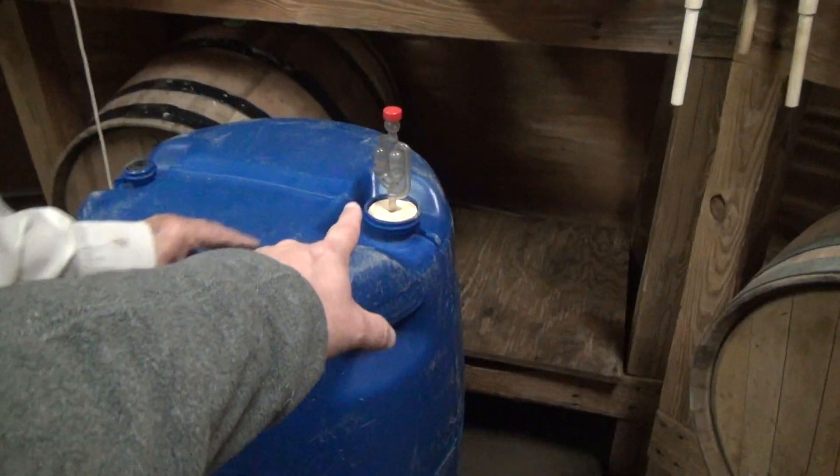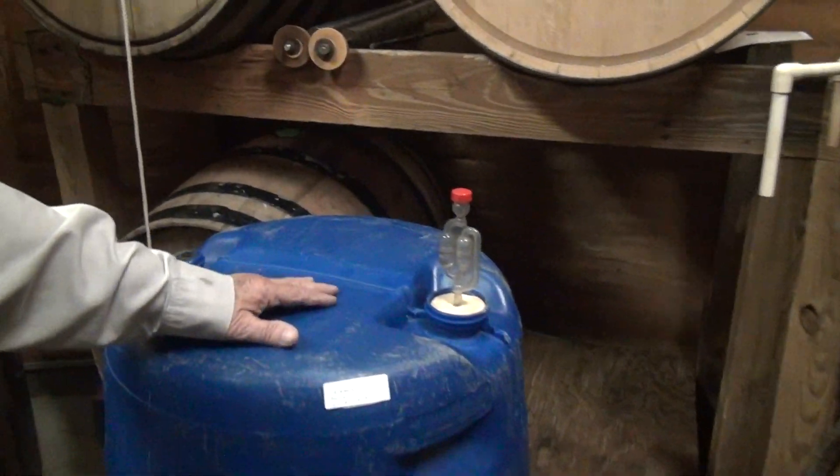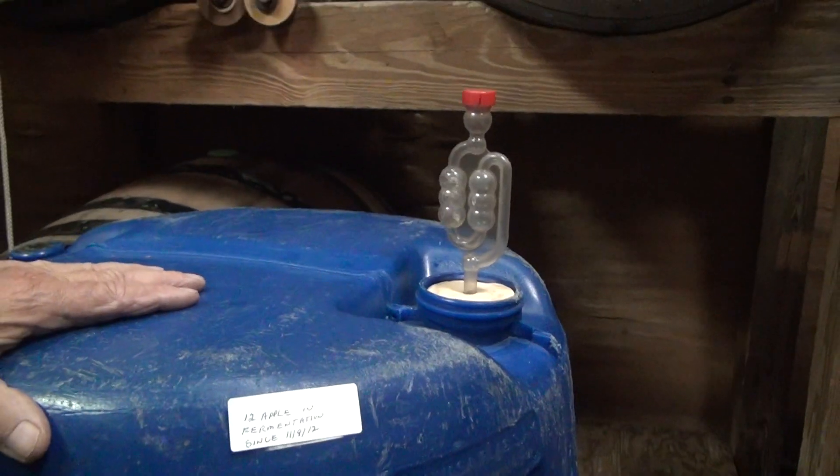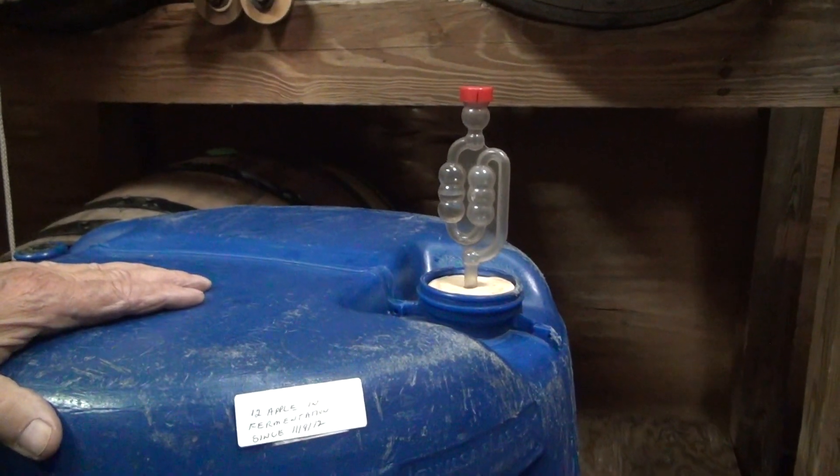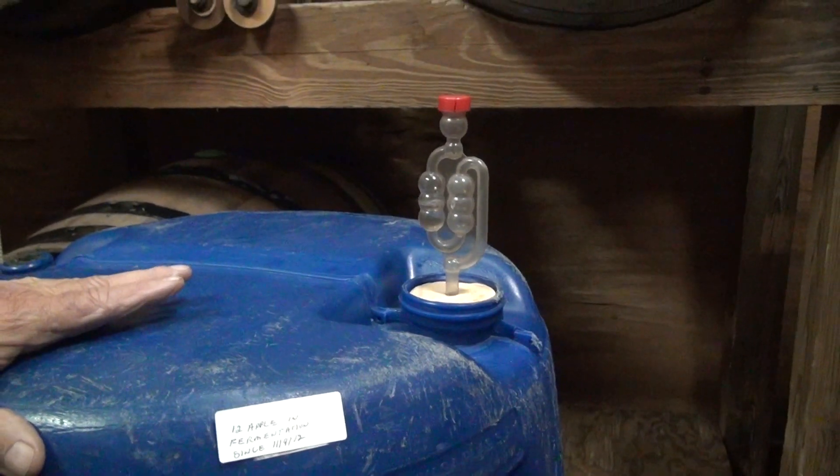Courtney, what is this right here? That is what we call a fermentation lock. It lets gas out but will not let air back in. That's why it's bubbling.